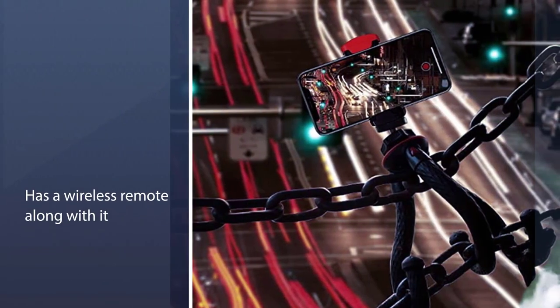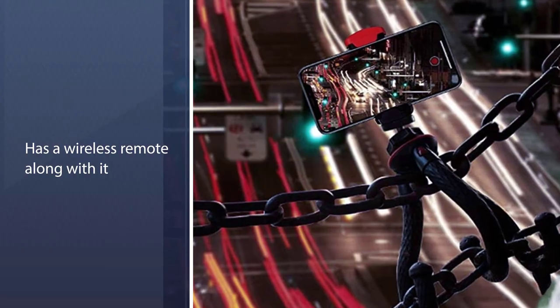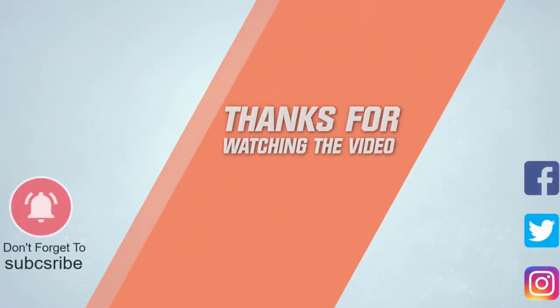This tripod also comes with a wireless remote, which helps you start and stop your shots while making a video with just a single click. For more details, click the link in the description.